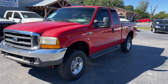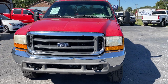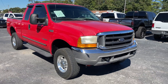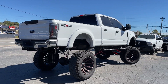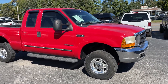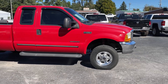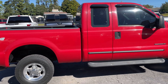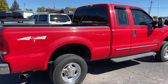Alright, here we got a 1999 Ford F-250 XLT truck. It's a 7.3 liter diesel Power Stroke and it's got a six-speed manual in it. It's just a hair over 400,000 miles — 401 and some change — and this truck runs and drives like it might have 150 on it. It's in super good shape. We're selling it for a local owner.